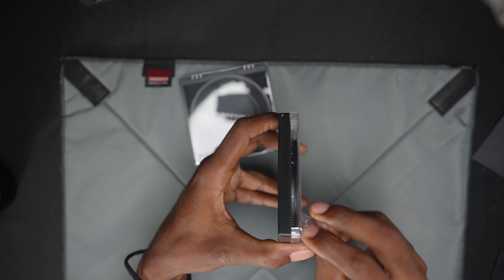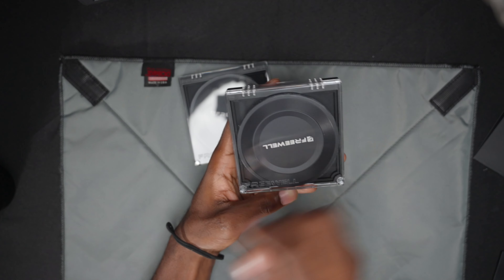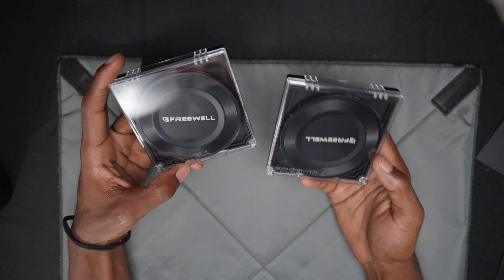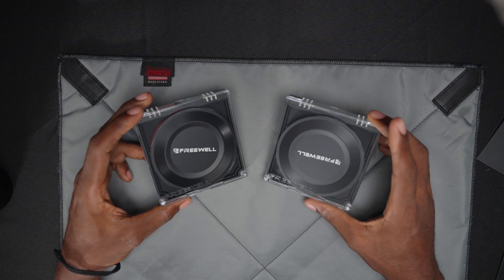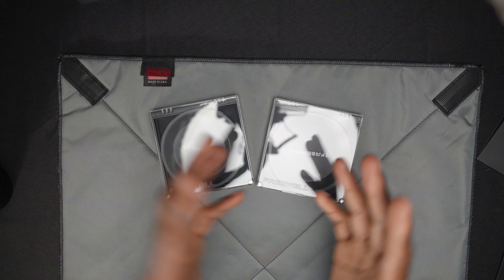That's going to be it guys — hope you did enjoy. This was just a quick unboxing of the Freewell variable ND filters: the two-to-five stop and the six-to-nine stop. These are like sunglasses for your camera, so if you're looking to shoot at the widest open aperture you have, I'd definitely suggest getting some. Anyways, it's been your boy Christian — if you enjoyed, hit that like button and subscribe if you're new. I'll see you guys on the next one.